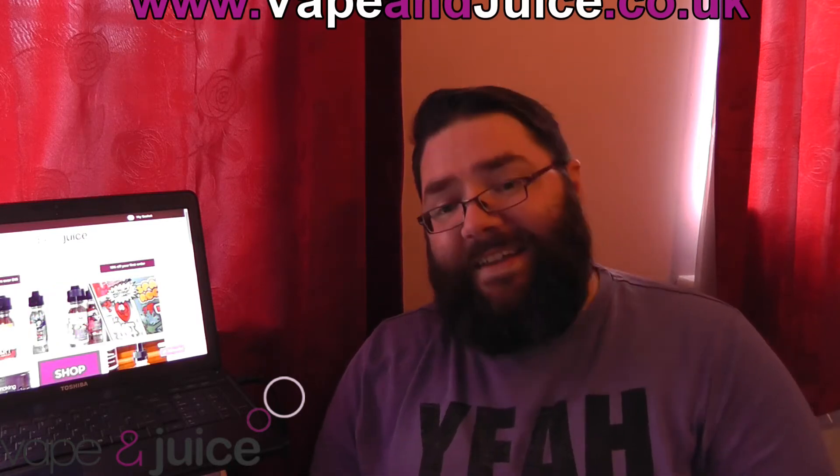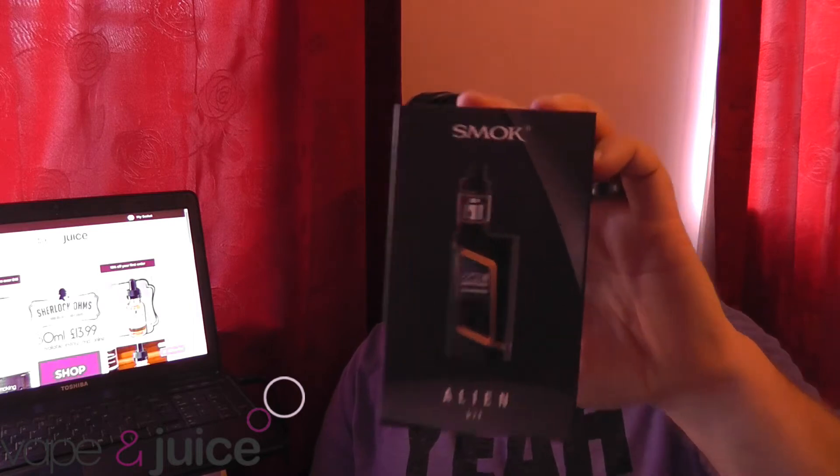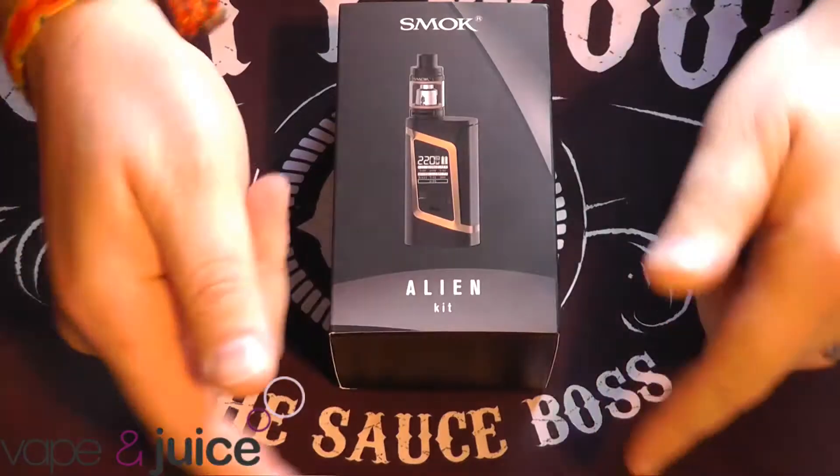And I also know that they're one of the only people that have got these in stock at the moment. That is the Smok Alien kit - it's the newest dual 18650 mod from Smok, goes up to 220 watts. And it's absolutely fantastic. I've been using it for about 5 days now. Let's dive down, take a look close up, then we'll come back up.